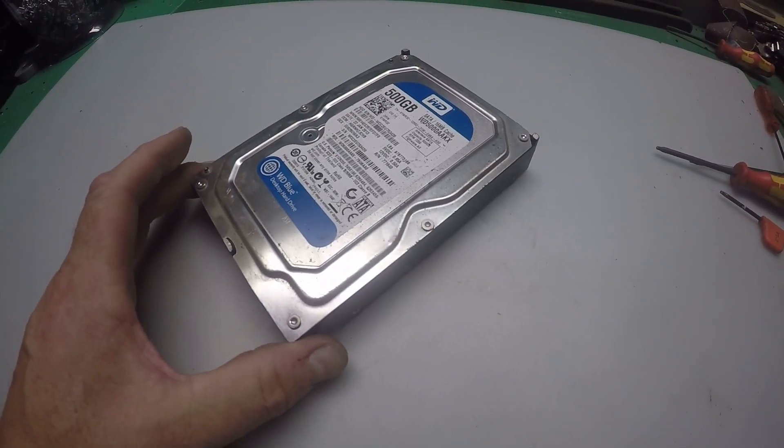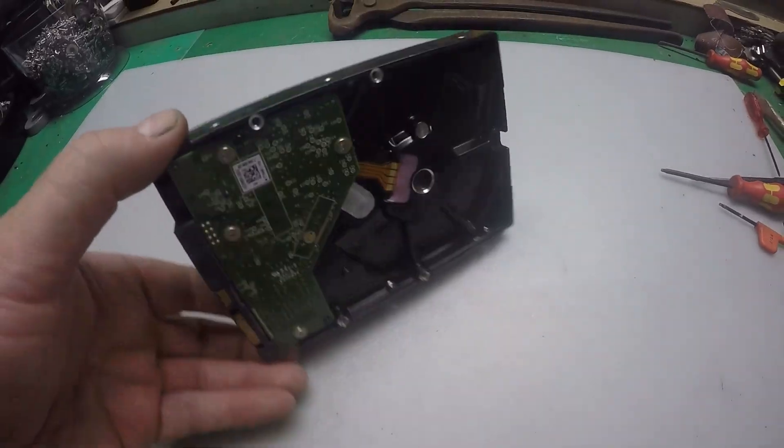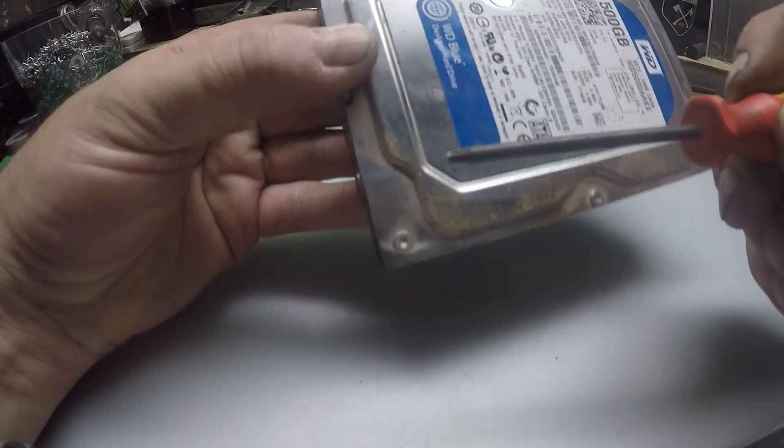Here's part two where I'll start to strip down all these hard drives, and at the end of it hopefully we'll see what we've got.